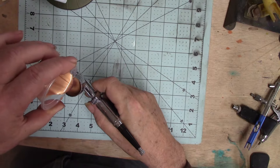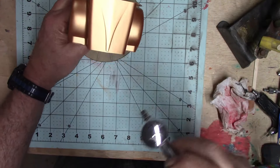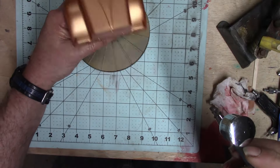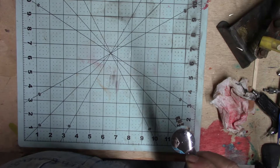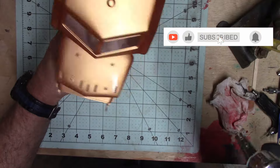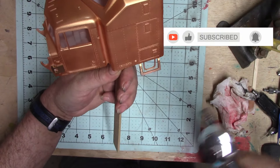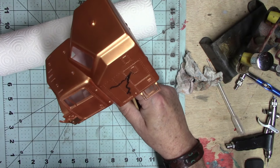A while back you might remember I did a bunch of spoons, and I chose this copper to be my base coat. This is the Createx copper, and I put a nice shiny coat on it — look at that, it looks like a brand new penny. I liked the lightning decals but I didn't want them to be white.